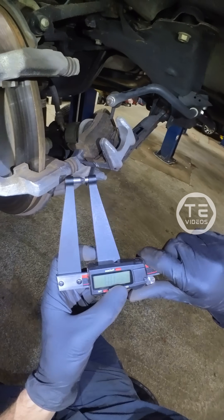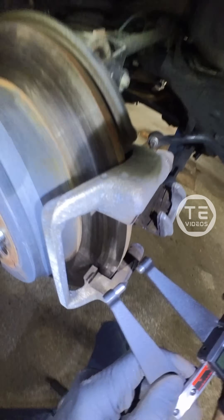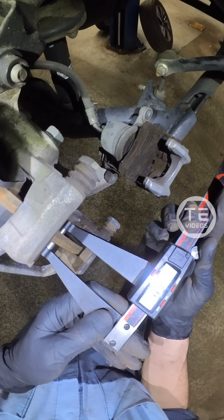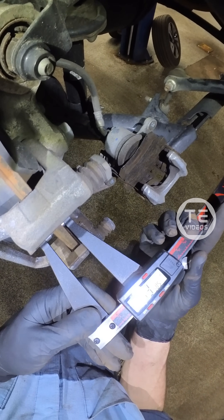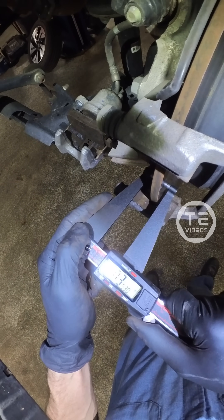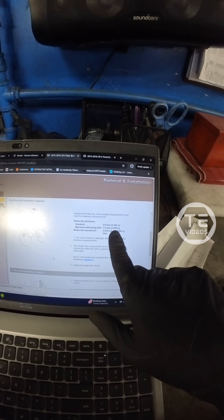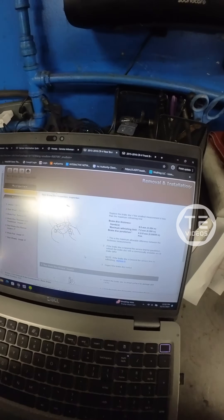Let's peek the rear edge here. Reset. We got 0.358 and 0.353. Refinish limit is 0.295, so we got some thick rears. Moving on.